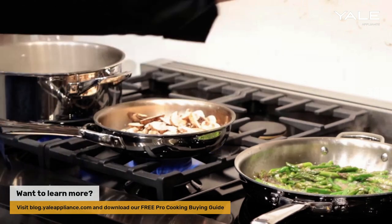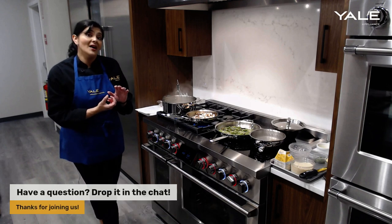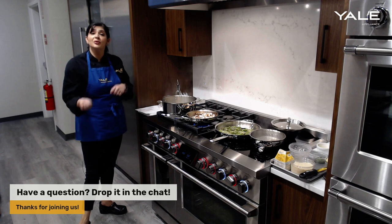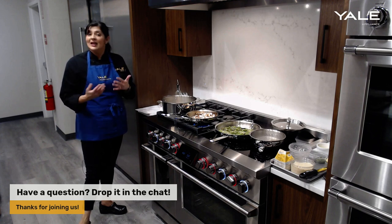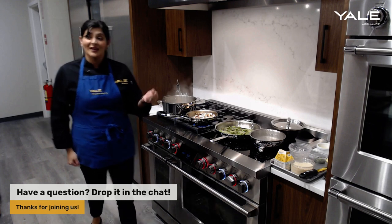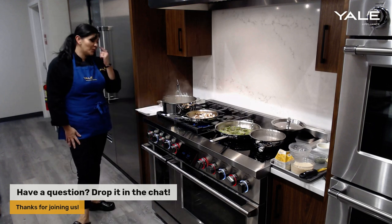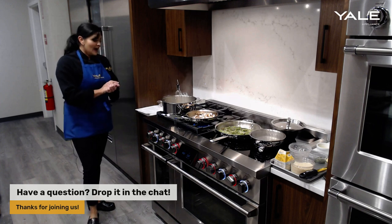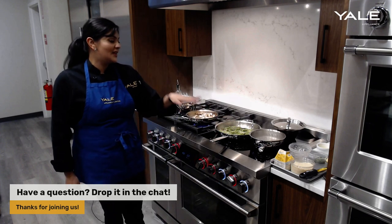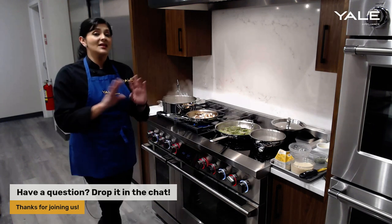Another thing to note about the cooking surface: with the cast iron grates, the grommets on the bottom are actually made of brass, so they don't come off or slide off when you need to remove the cast iron grates to clean underneath — which can be annoying because I've definitely lost a few with other ranges. The surface is also porcelain enameled, which is great for cleanup. Notice the backlit knobs: when the knob is red, that means that part of the range is hot; if the knob is highlighted in blue, it simply means the range is on.